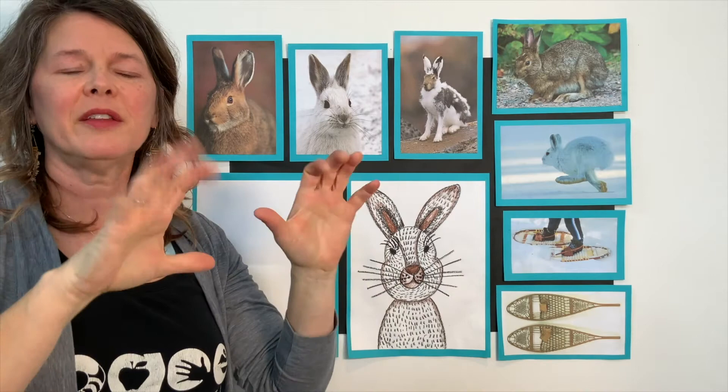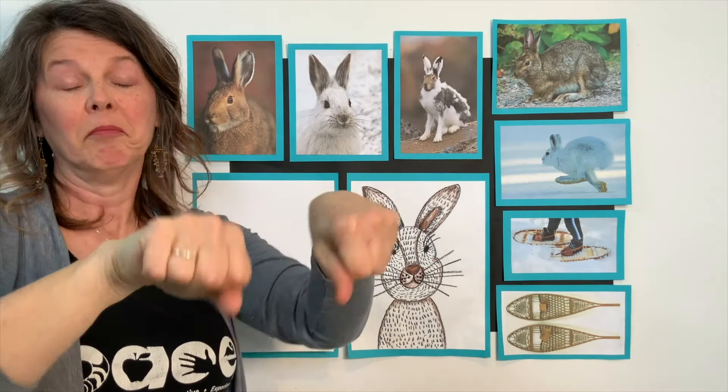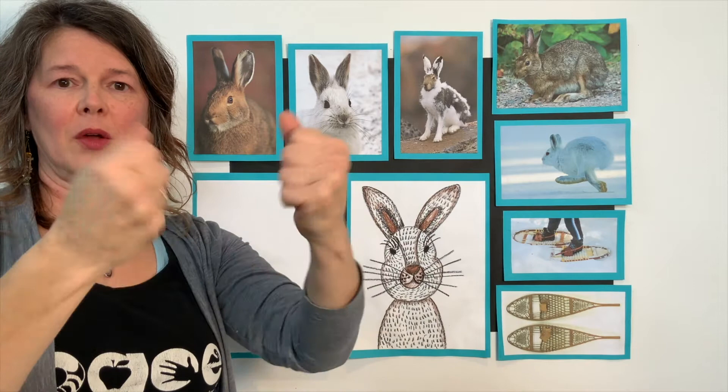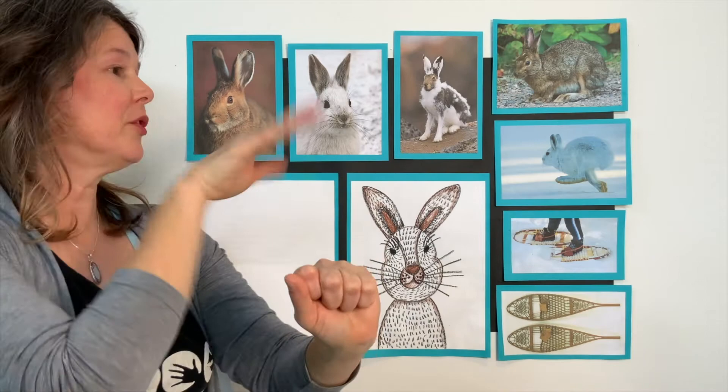I like to warm my hands up by wiggling them to get them ready for drawing. We have a lot of drawing to do with this little hare. Wiggle your hands — wiggle, wiggle, wiggle. Maybe do a fist, and while you're doing a fist, try to do a wrist twist with a fist. Those all rhyme. Maybe around and around and around. Maybe open, close, open, close.